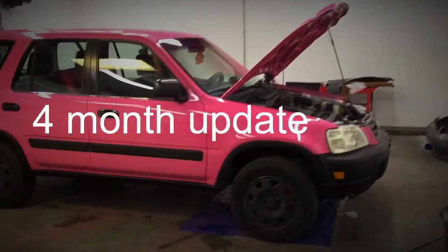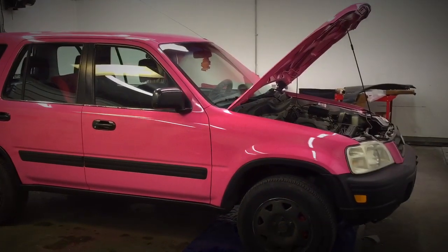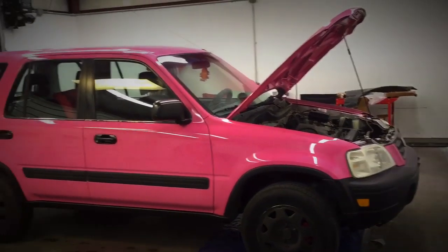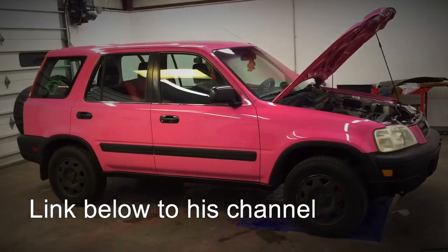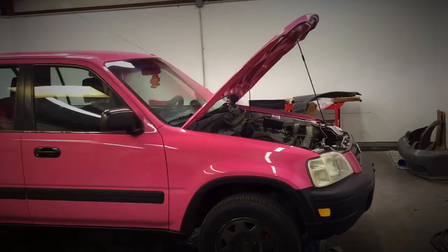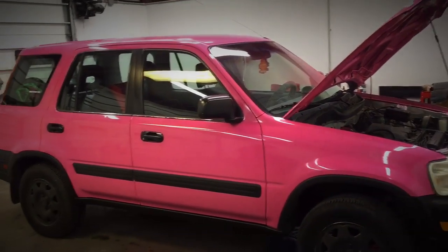Hey everyone, so I'm gonna give you an update on the spray can painted pink CRV — it does have a 2k clear. Before I get started doing that, I wanted to give a shout out to Redline. Link will be in the description. Thank you for your donation of $10 or more. If anyone else is interested in doing that and getting a shout out on the channel, just donate $10 or more — link will be in the description for the donation.